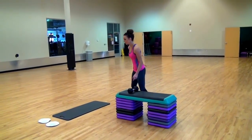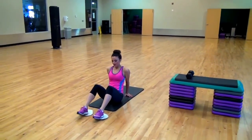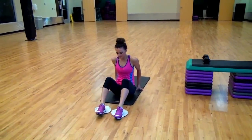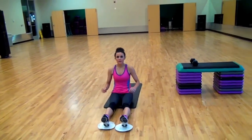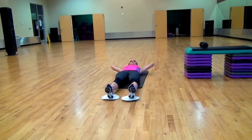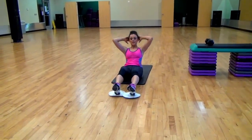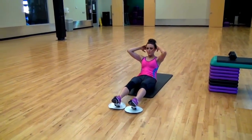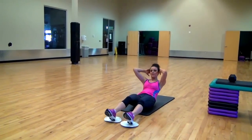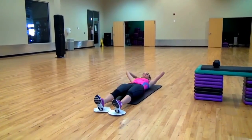We're going to go to the mat, and you're going to put your heels on the end of the paper plates. You're going to bring them all the way down, then back up. And when you come up, you're going to bring your feet in and squeeze. We're going to do 10 of these.